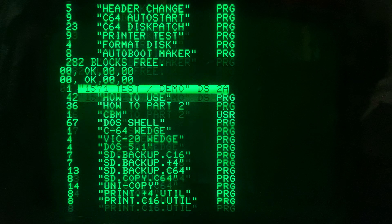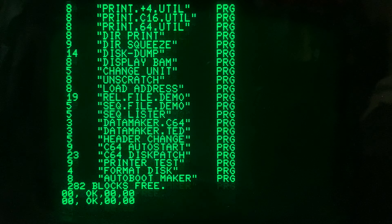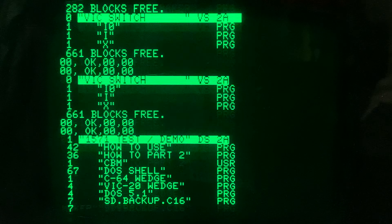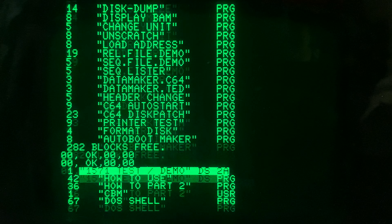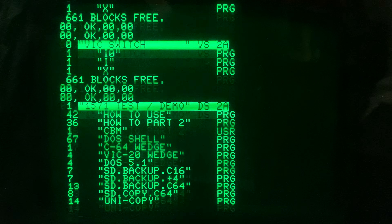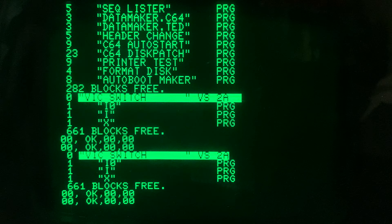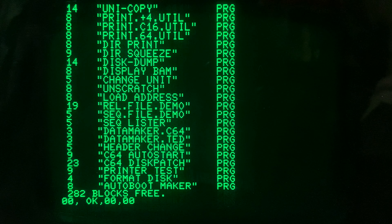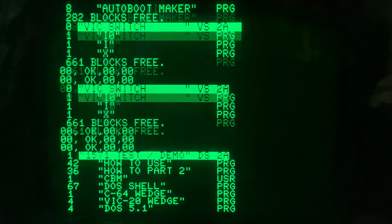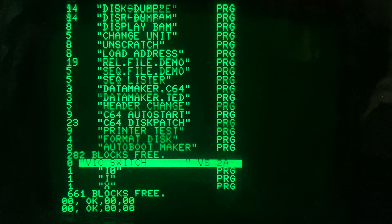One thing I'll do here is switch the disks, then type in RUN. I'm going to tickle the drives — that means closing the door as the disk is spinning to make sure it gets properly seated. Then I'll run it and it will show the catalog. The disk in drive zero is the Big Switch disk, and the 1571 test demo is in drive one, and they do seem to be doing okay.